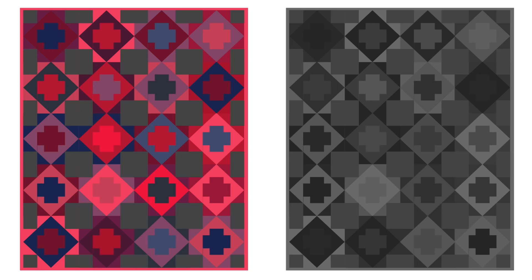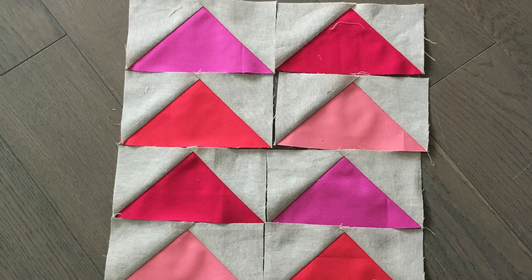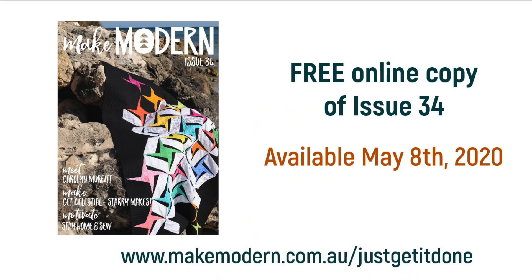My next video is going to be all about flying geese — the when, the where, and the why of choosing either the one-at-a-time or the four-at-a-time method. Also this month, I am a featured quilter in the next issue of Make Modern Magazine, and they are giving all my subscribers a free copy. Just go to www.makemodern.com.au/justgetitdone.